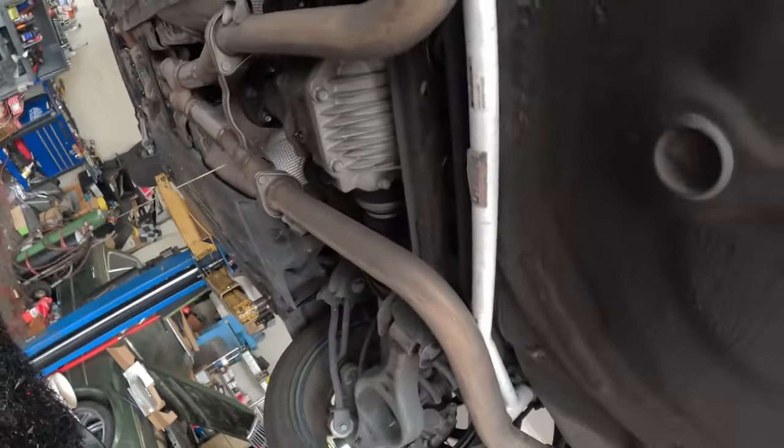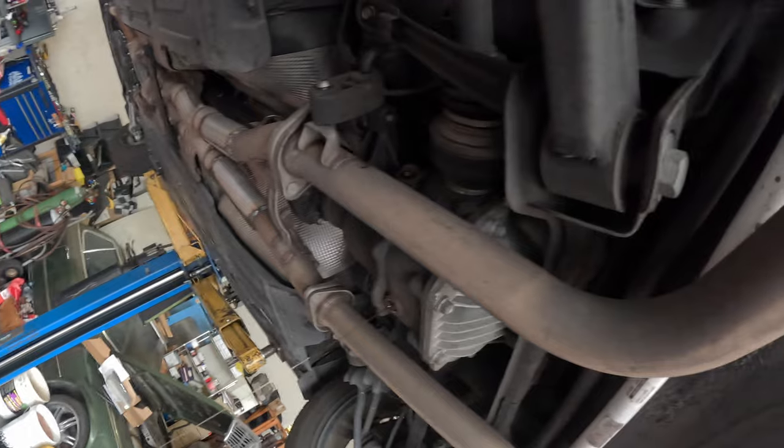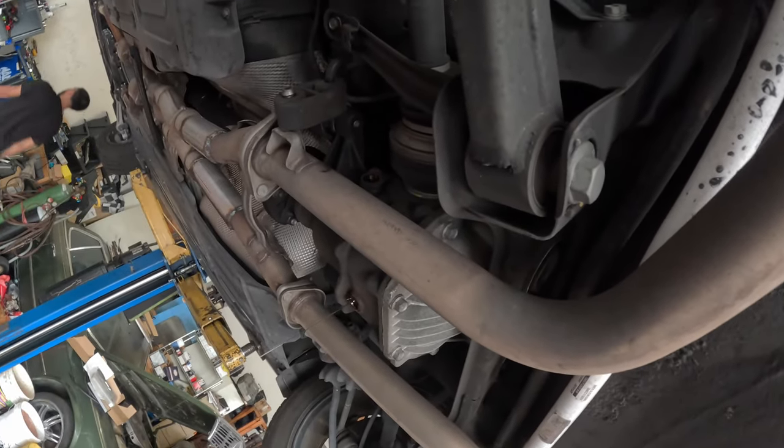Let that finish draining out and then we will get back to you guys once we are about to squeeze pack and fill it in with new fluid.